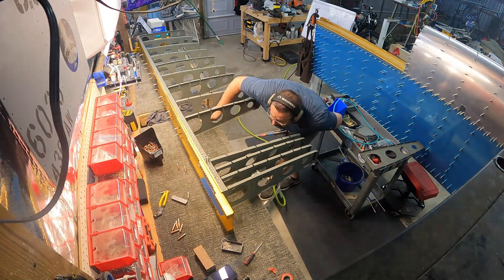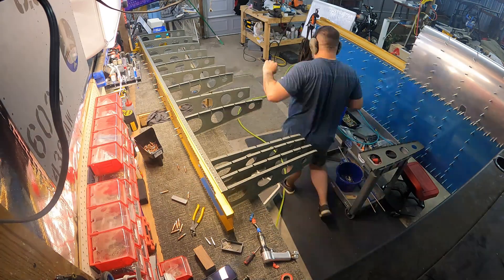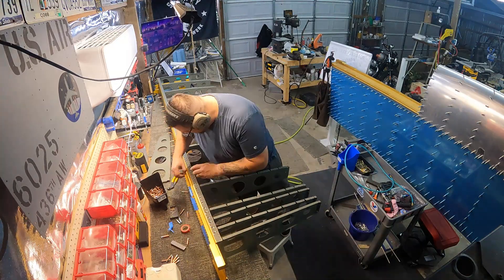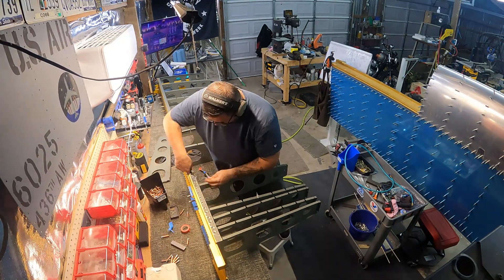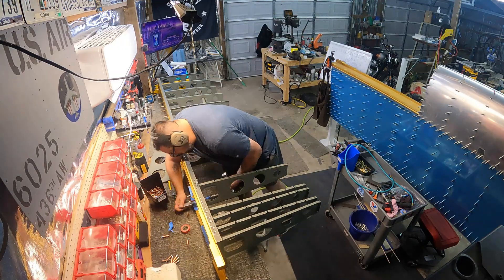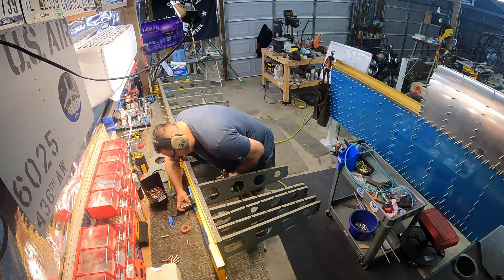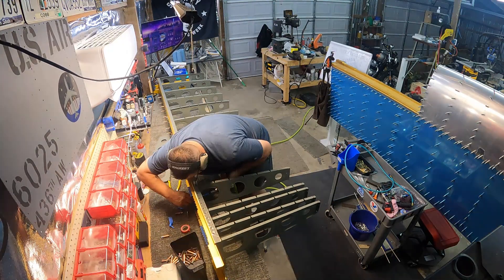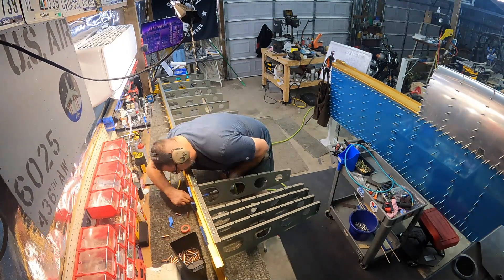This is definitely one of those times where having a lower workbench would be nice, but a stepstool works out really well. Once you get past the wing walk area it's really easy — just take out the next rib over and rivet them in one at a time. Even for somebody as big as me I can get all the way up in there.